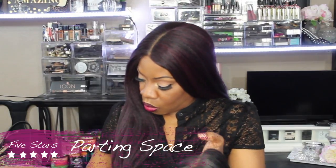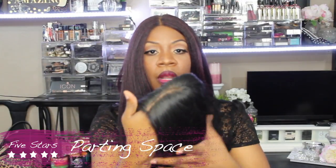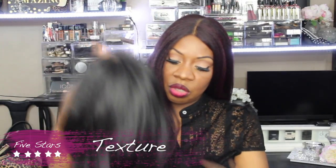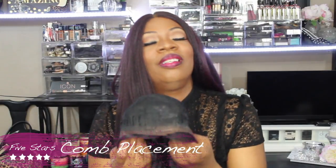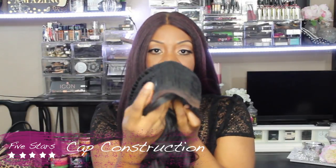She does have your standard parting — actually, this one is a deep invisible part, and the parting was really good on this unit. She does come in a light yaky texture, which I like, and she has your standard hard lace. Now she is big head friendly, I can tell you that. She does come with two standard comb placements in the front — one on this side and one on this side. She also has your standard adjustable strap in the back and a standard comb placement in the back.